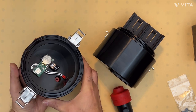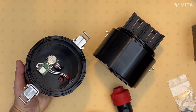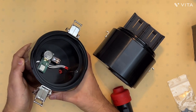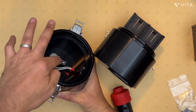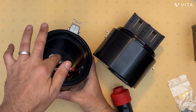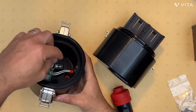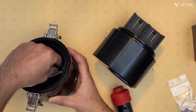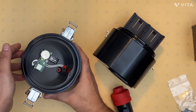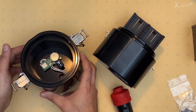The first time you receive the housing, you may notice a little protection tab that is preventing the battery from short-circuiting. Simply pull that out and it will allow you to operate the leak detection circuit.